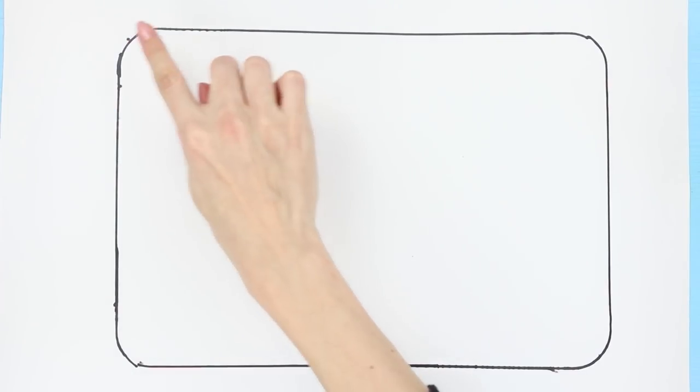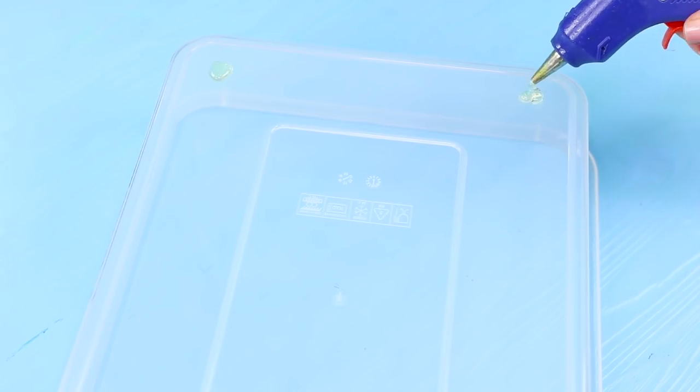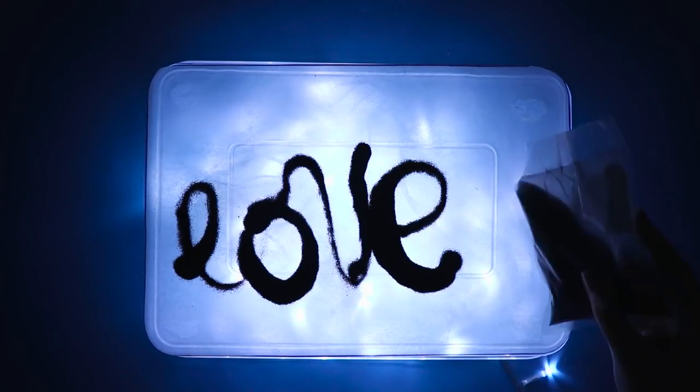And now you'll need a sheet of paper, a plastic tray, and string lights. Outline the tray on the paper with a marker. Cut it out. Hot glue the sheet to the bottom of the tray. Cover the string lights with the tray. Turn off the overhead light and turn on the string lights — you've made a light table! Perfect for playing with sand!